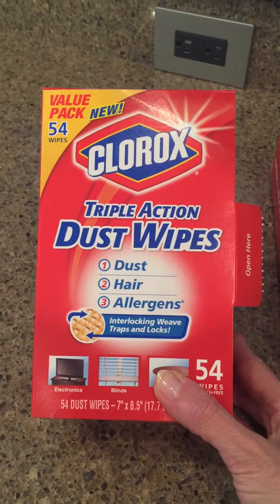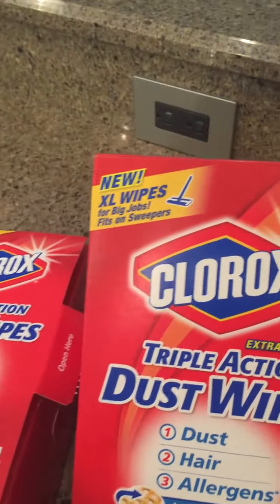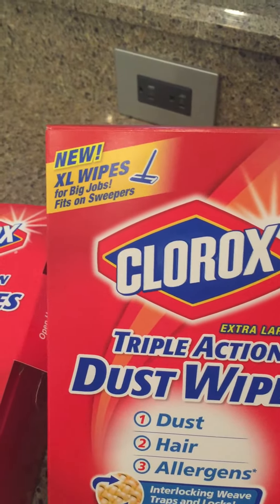I have been using them now — I think I'm on my third box. I actually got this box the other day. This one actually fits the Swiffer Sweepers. These are big enough to go on the Swiffer Sweepers. I don't know what is in these things, but let me show you.